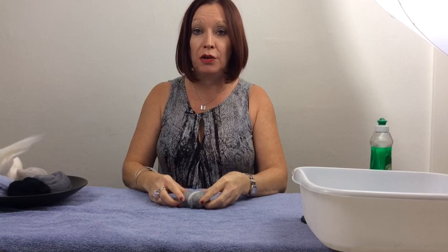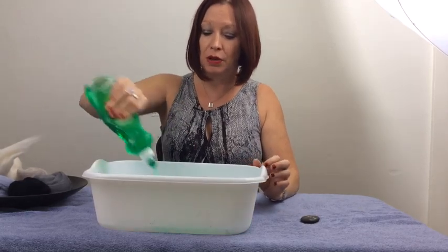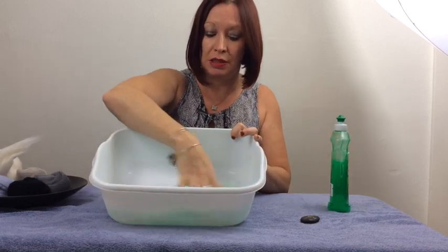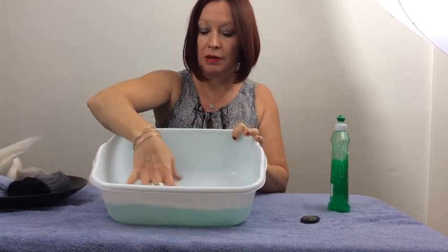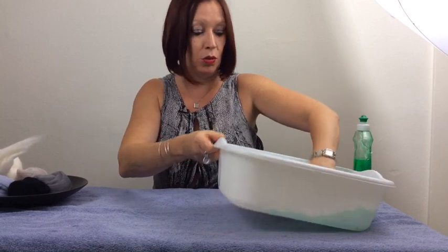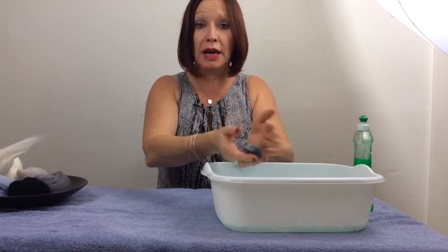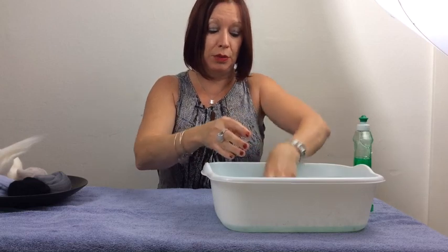So once you have your stone wrapped up in wool, take some warm water. Usually for felting I say the hotter the water the faster the wool will felt, but really lukewarm water is better for this. If you go too hot, the wool will felt too fast and you're likely to get cracks in your wool. So you're going to take some dish soap — this doesn't have to be fancy soap; I use Palmolive but you can use what you like — and put a lot of soap into the water and mix it up. Then take your stone and dip it in the warm water, and start gently tossing it from one hand to the other. At the moment you're not adding any kind of rolling or friction, just tossing it backwards and forwards.